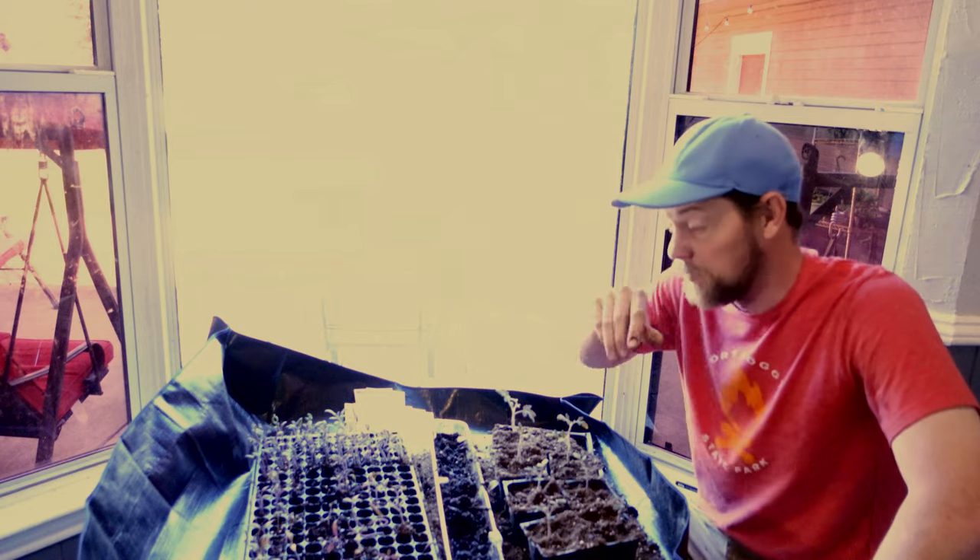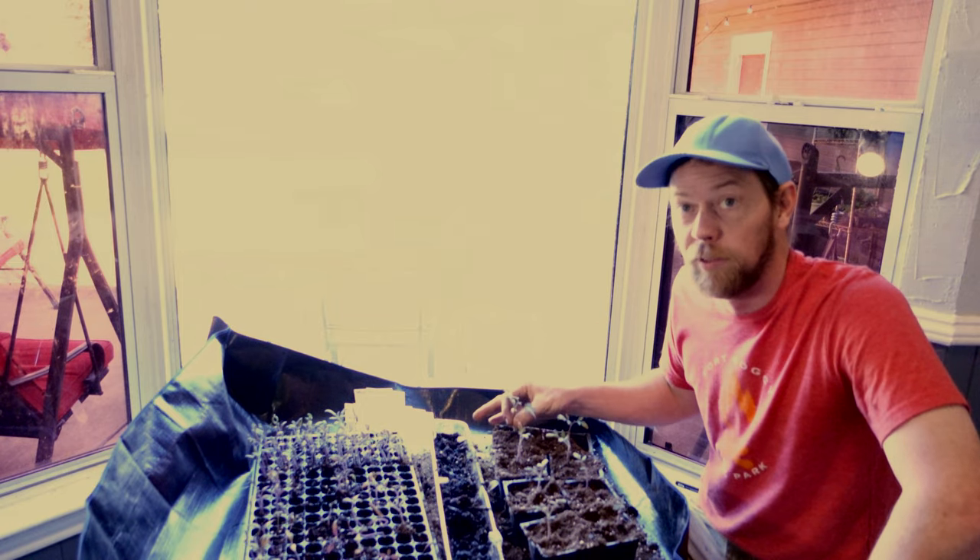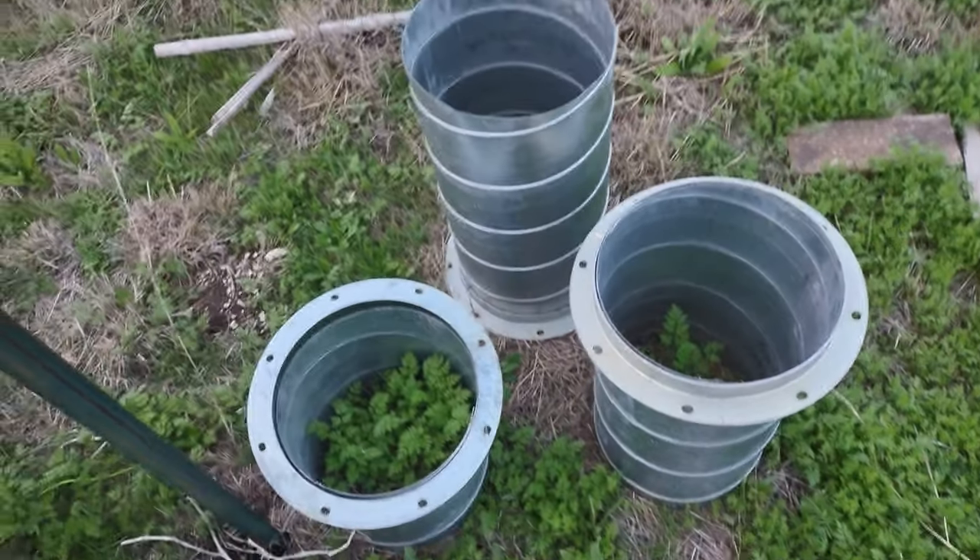This is how I'm up-potting my tomato plants. I've done a lot of these already. These ones are really stunted — I started them about the same time, if not the same day. You can see these others are noticeably bigger.